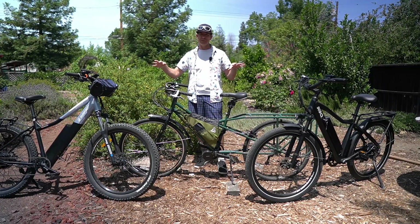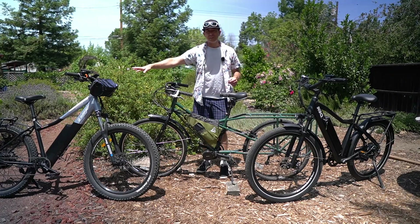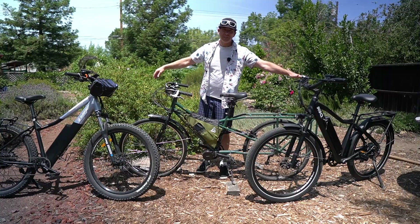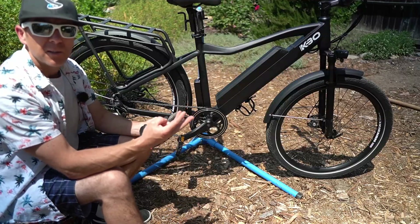These sensors are very different, and not for all the reasons you might expect. Here we have the Surface 604 Shred, which is a torque-sensing hub motor bike, and the KBO Breeze, which is a cadence-sensing hub motor bike.